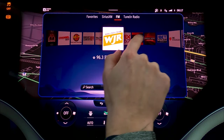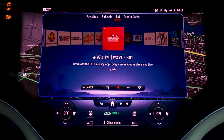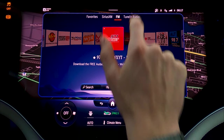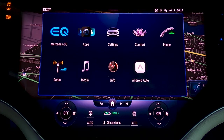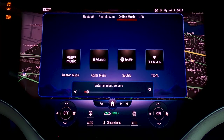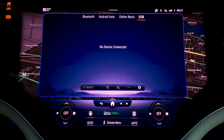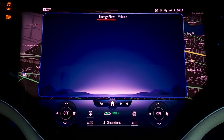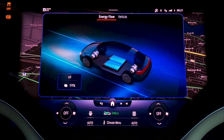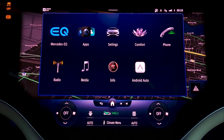You can scroll through your FM stations and it even shows you the little station album art. There's also Tune In Radio for some streaming. In the media screen, this is where you'll see your Bluetooth, Android Auto, and online music — which includes Amazon Music, Apple Music, Spotify, and Tidal. There's USB as well, though that didn't work for me earlier. The Information screen shows power flow to each wheel, how much you're pressing the accelerator pedal, how much you're braking, and how tilted your vehicle is.